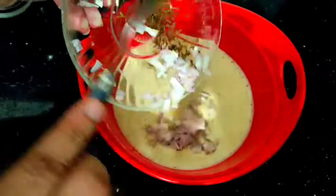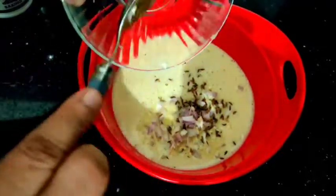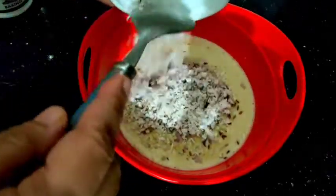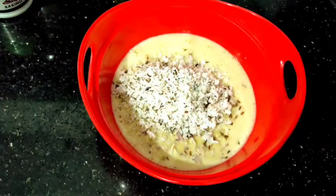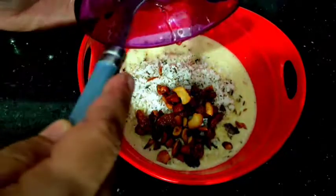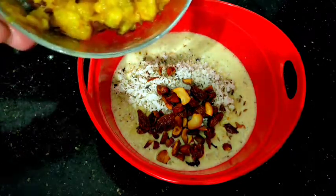Now, we will cut it in the middle of the pan. We will cut it in the pan. Now, we will cut the nuts. We will cut the nuts and put the nut in the pan.